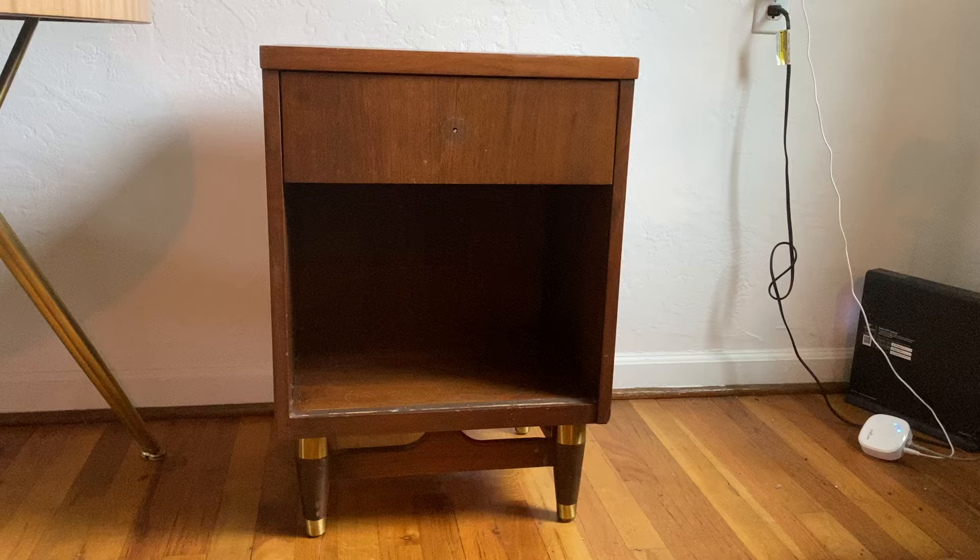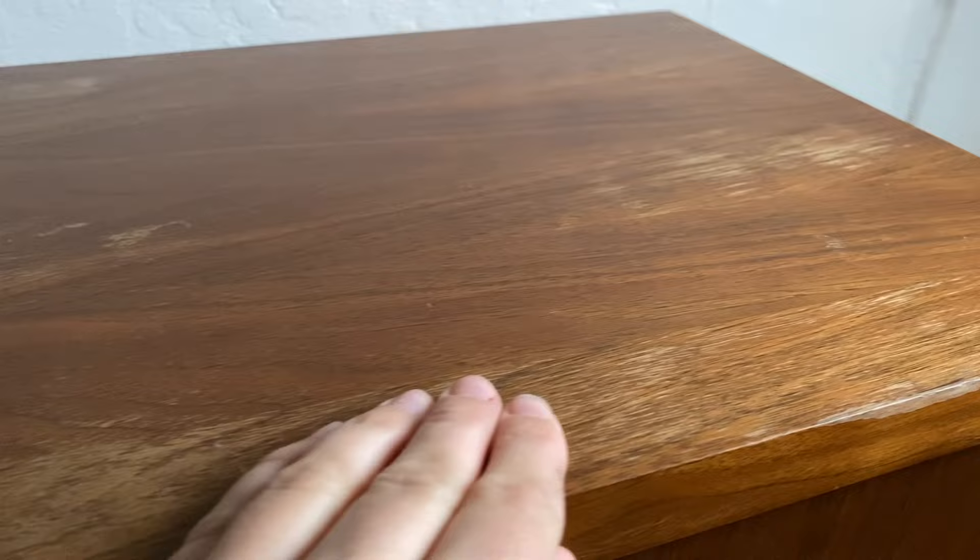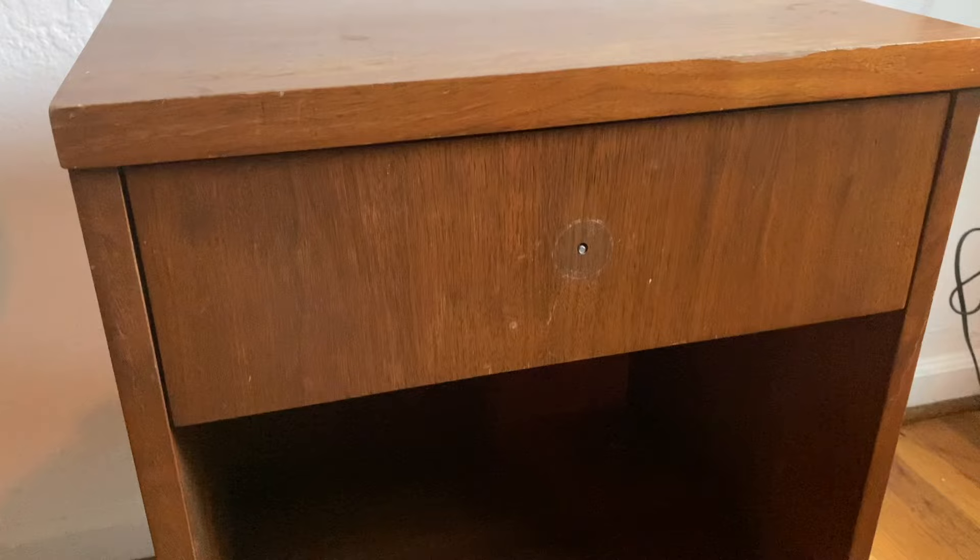Welcome back to No Can Do. Today I have a mid-century nightstand flip for you. I got this mid-century nightstand for about $25 on Facebook Marketplace. I originally wanted it for my bedroom, but that was before I DIY'd my own nightstands. It was in decent shape — the finish was coming off the top and it was pretty dirty, but there were no giant gouges and most of the veneer was still intact.